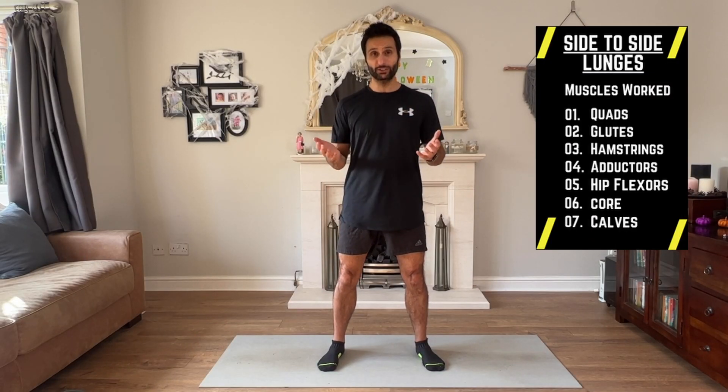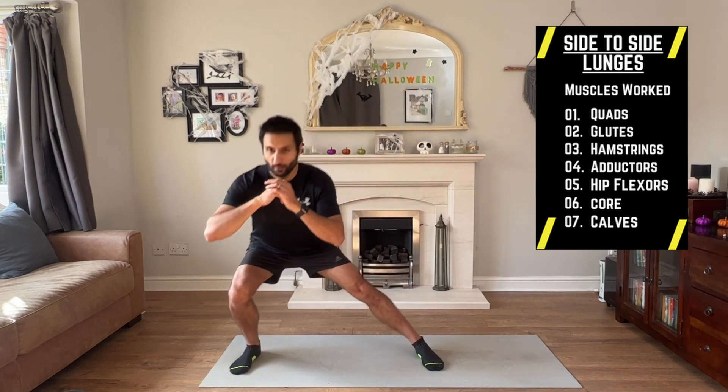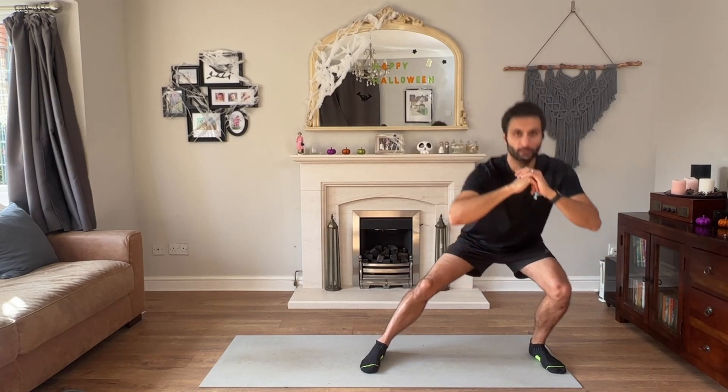To strengthen our adductors and our outer glutes: side-to-side lunges. Dip as far down as you can.